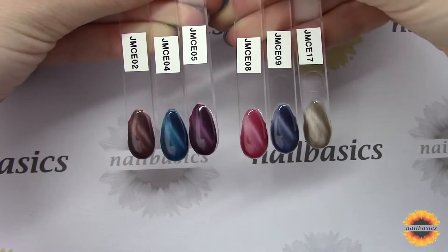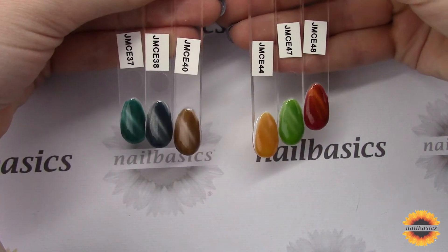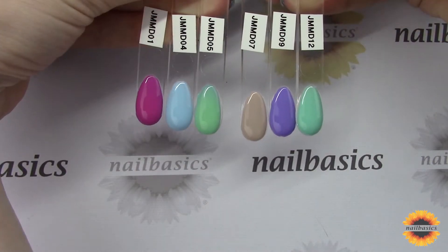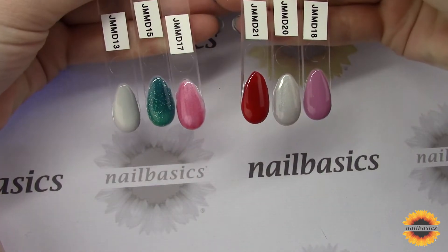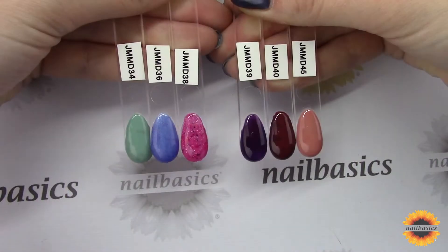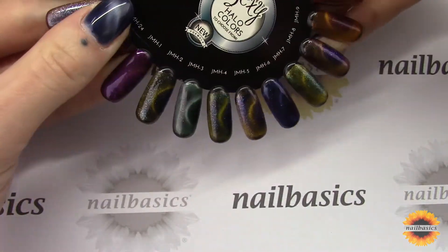Taking a look at all the colors here, I have all of the Cat Eye colors, all of the Mood colors showing first what they look like when they're cold and then what they look like when they're warm, and then all 24 Halo colors as well.